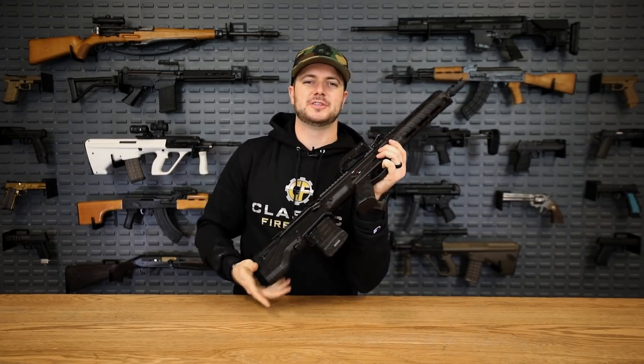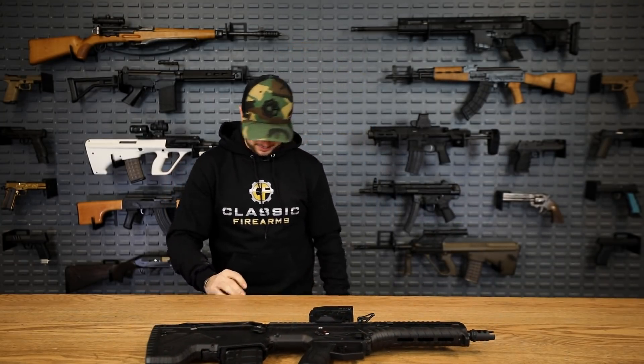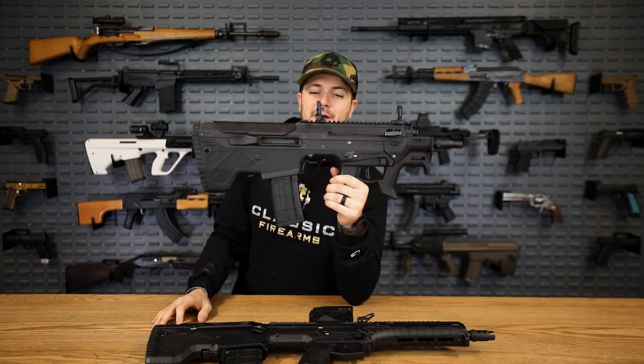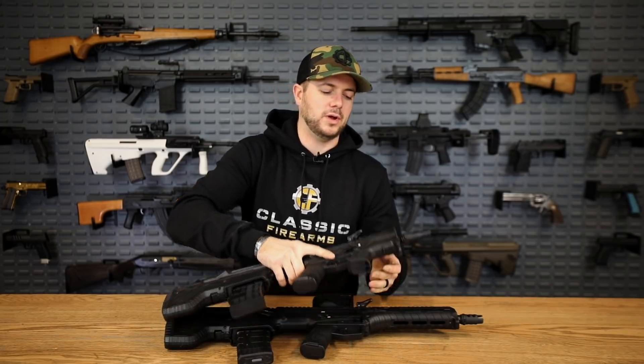Desert Tech just keeps coming out with neat things, and one of those is brand new this year — the Micron. It's pretty much the same gun that's been left in the dryer too long, as Alec likes to say. This little guy is awesome. It is an MDRX — the grips line up, the stock still lines up, just as you see here.